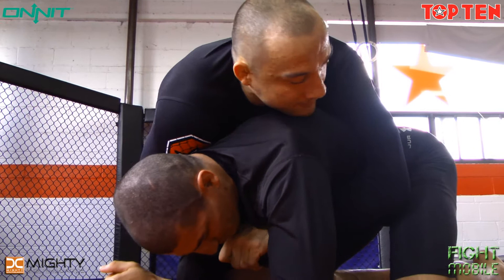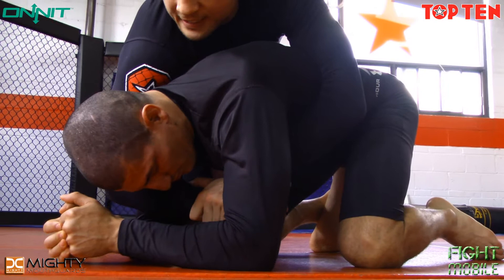Here's an attack for the back that doesn't necessarily require putting in both hooks. I want to start with the seatbelt, staying nice and chest to back. My far leg is going to come in between my opponent's feet — I'm positioning it right here.